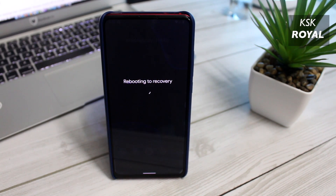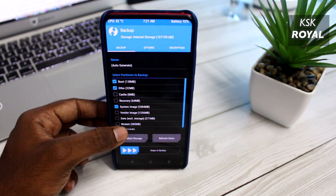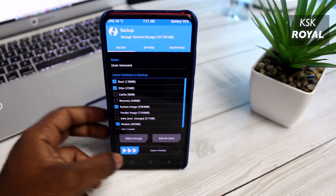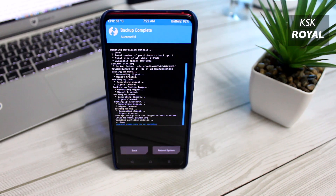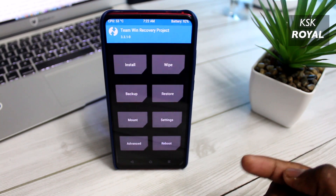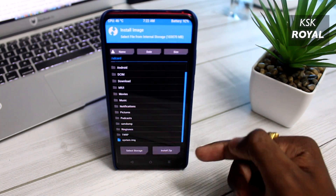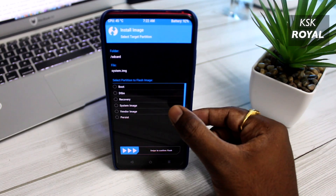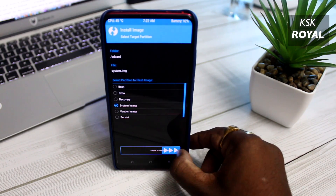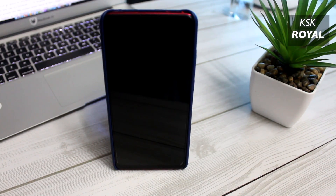Now it's time to reboot back to TWRP custom recovery. Once you're inside TWRP recovery, choose Backup and go ahead and backup the current existing ROM, so you can restore this backup later if anything goes wrong. Now once the backup has completed, choose Install Zip, change the mode to Image Mode, and choose system.img and flash it into the system partition. Once it's done, reboot your device. That's it.